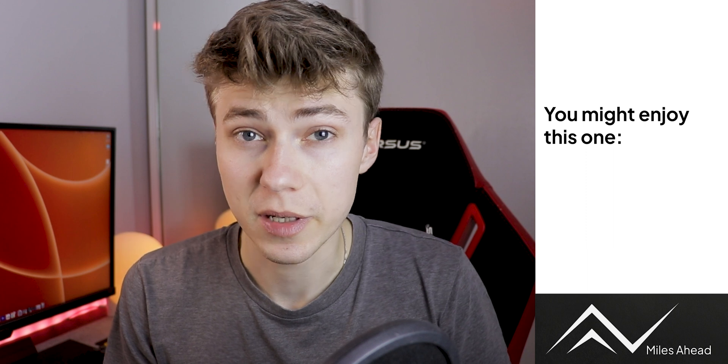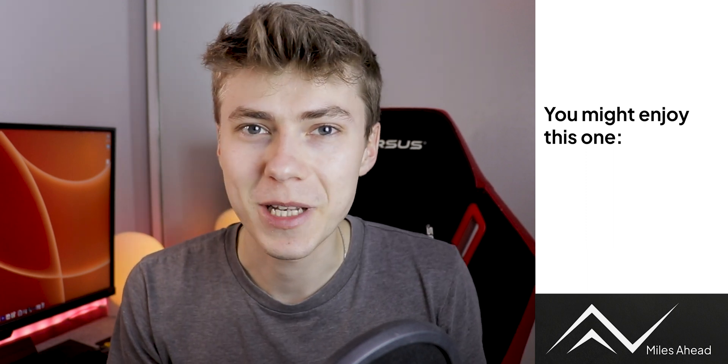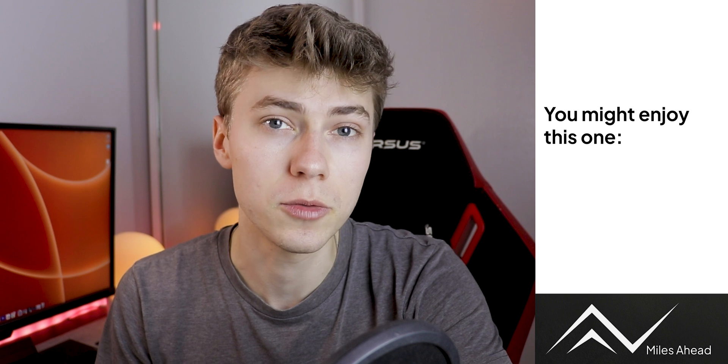Anyway, I hope you learned something today. Let me know if you're going to try those apps, or if you have better solutions you want me to check — I'll read all the comments. I'm Miles, you're now miles ahead, and I'll see you in the next one. Ciao!